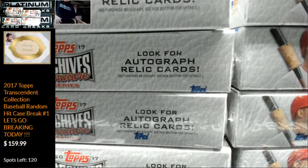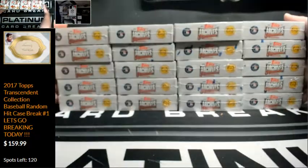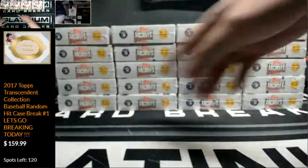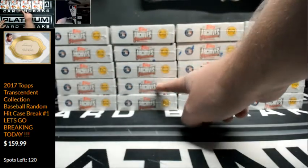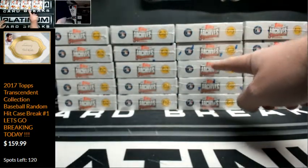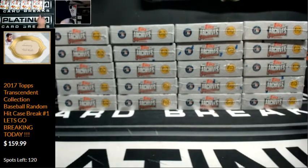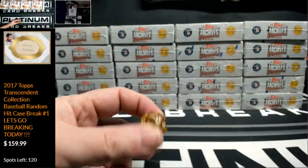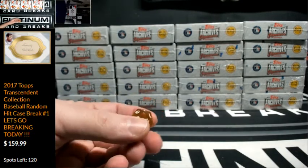Here's what we're going to do, Darren. Basically, we have 4 stacks of 5, counting 1 through 20. I have a 20-sided die. I'm just going to roll it, and whatever number you get is the box we'll rip.